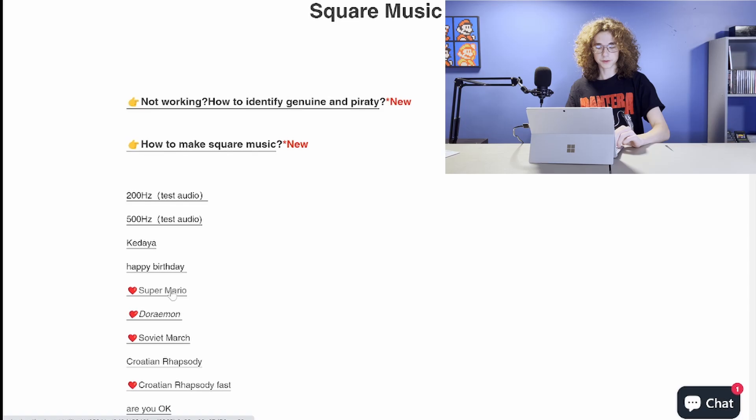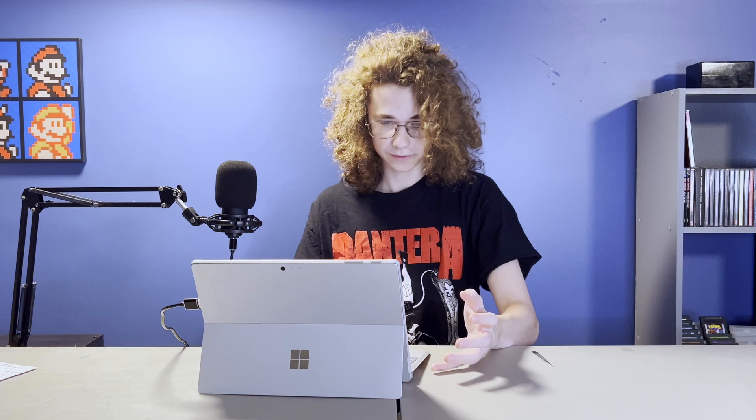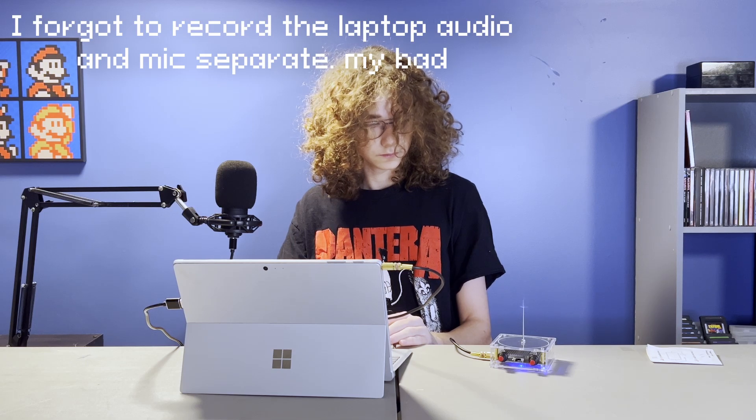It's got all these probably perfectly legally licensed songs, like the Super Mario song. So I guess we should just listen to some of these and see what they sound like. It's square wave music — or whatever it is, it's 8-bit. That's actually kind of cool.